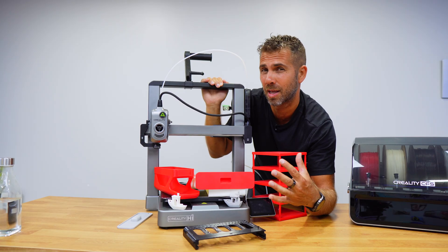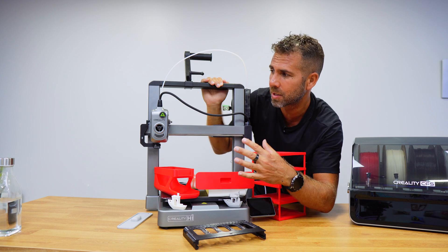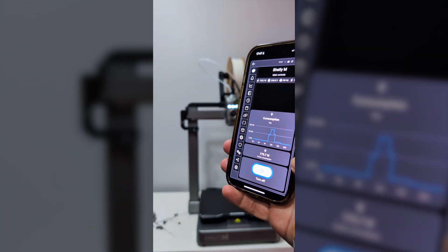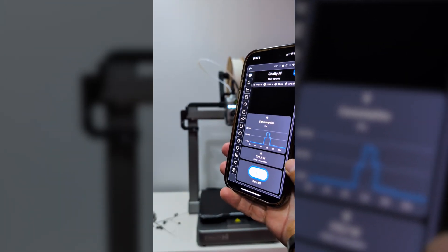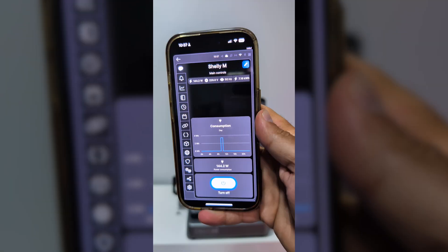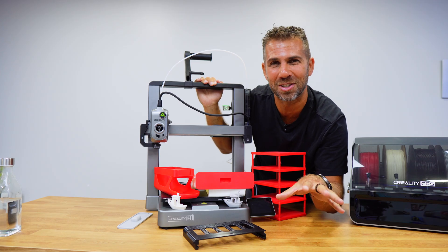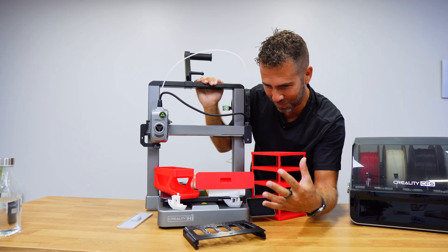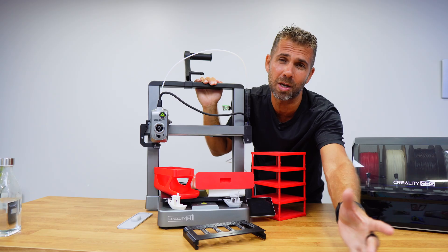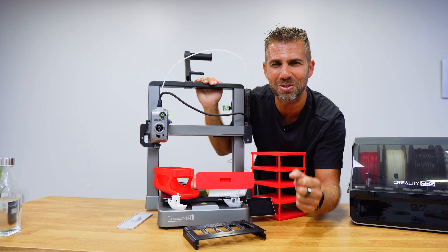Regarding power consumption — something I pay attention to with every device — I observed a maximum of about 700 watts when heating the print head and bed at startup, but then an average of 140 watts, which pleasantly surprised me as a low consumption figure. I hope you enjoyed this video and this first experience with a 3D printer. If so, don't forget that thumbs up — it's really appreciated. My name is Jorge and as always I'll see you on the next one.